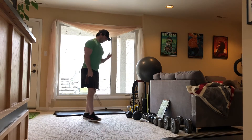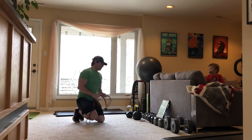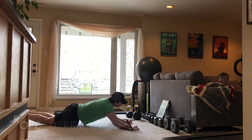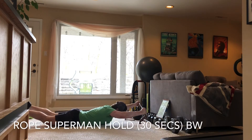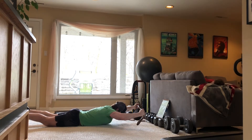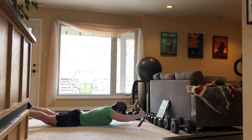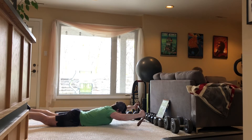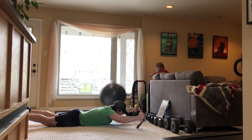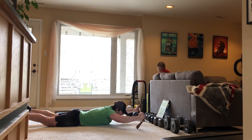So the next one here is going to be on the ground. Thumbs up — in the Superman position. Thumbs up. Okay, 30 seconds. That's ten. Ten more seconds. And good.